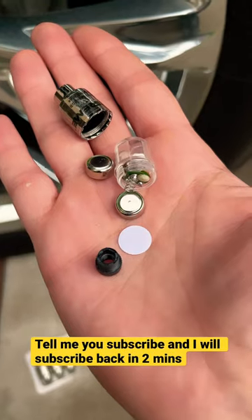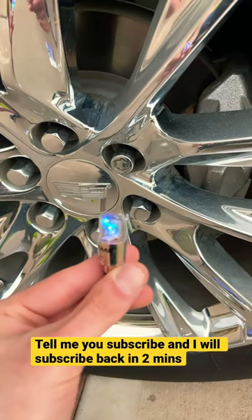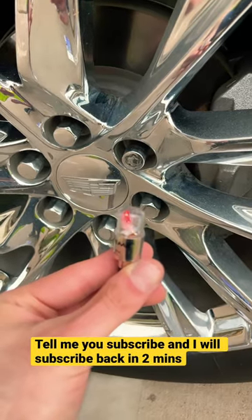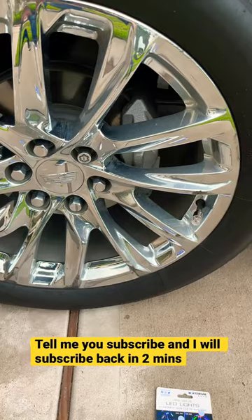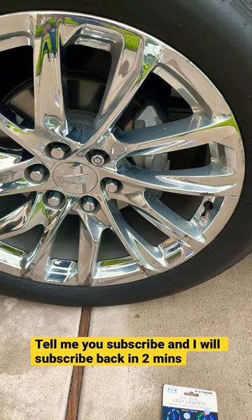You do have to take them apart and remove that white paper. As you can see, they are turned on — I have them installed — so now we're going to wait for tonight to see how they look.